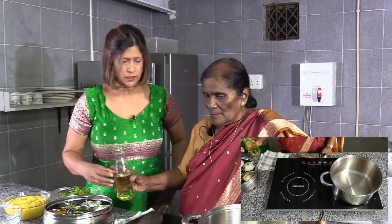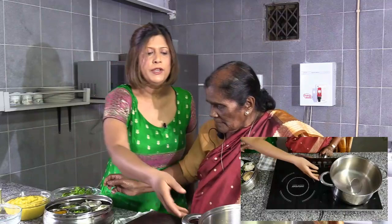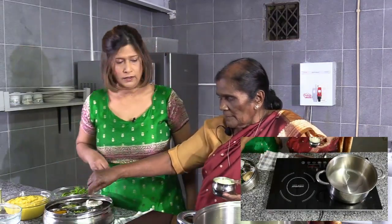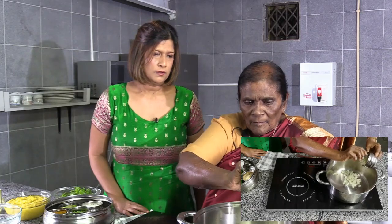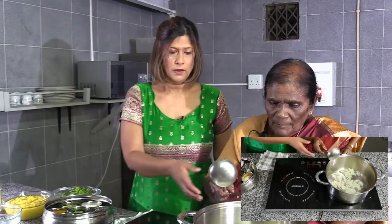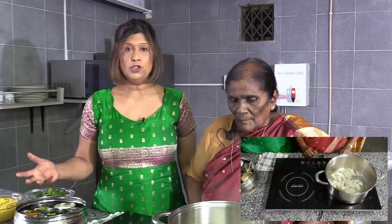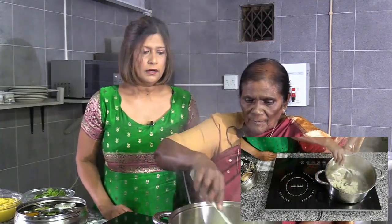Now she's going to show us how to actually prepare the sour dhal. She adds just a little bit of oil — about one tablespoon — and waits for it to get hot. Then she adds the already sliced onions; she used about two onions. The dhal is a very child-friendly meal as well — with minimum spices like this, your children will love it. We're going to wait for the onions to get a bit brown.